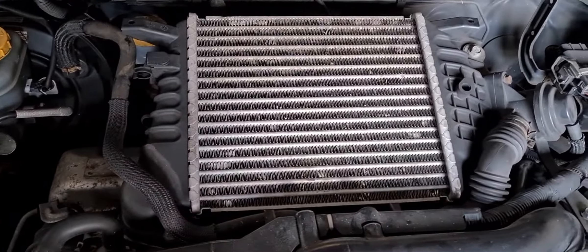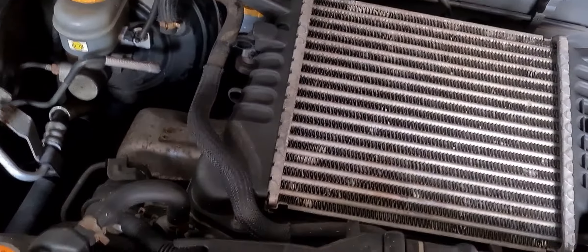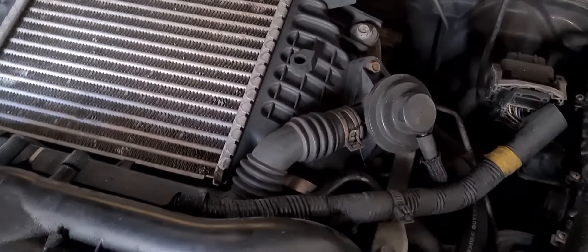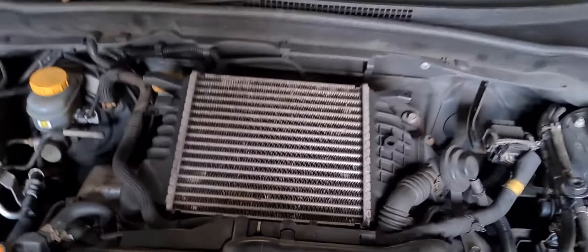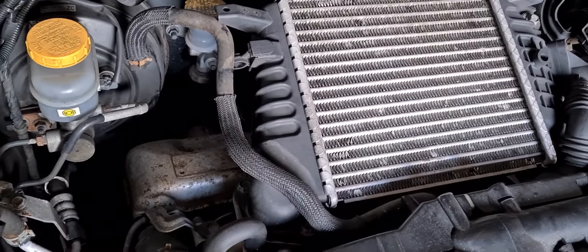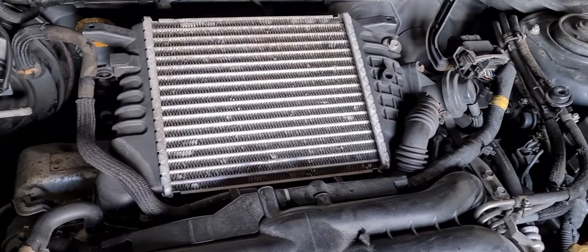Right, here we go. Inside the engine bay of the WRX we've got an intercooler with plastic on the side. Now surely plastic on intercoolers is not good or efficient. Certainly doesn't look that good. So I have got another top mount which I bought, so we're going to try and fit it. First we'll strip this one out, then we'll have a look at the new one.